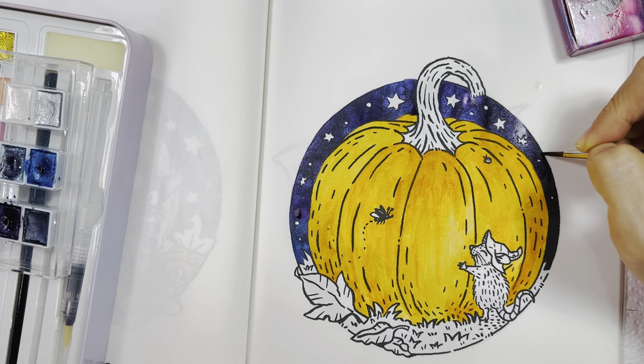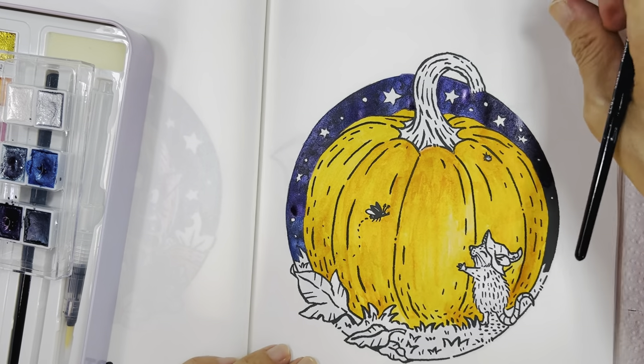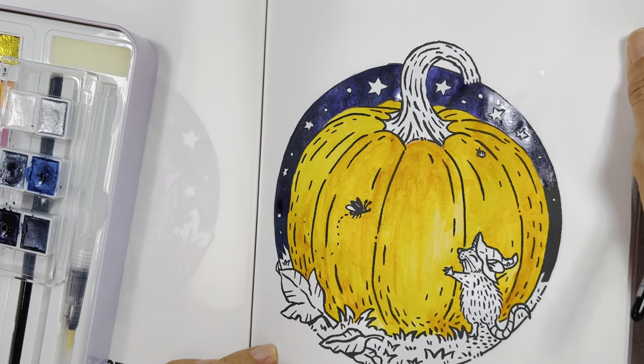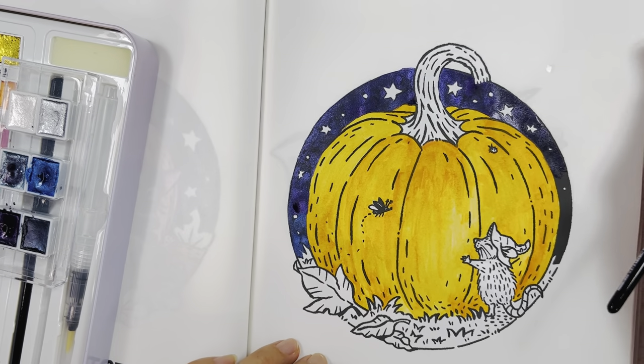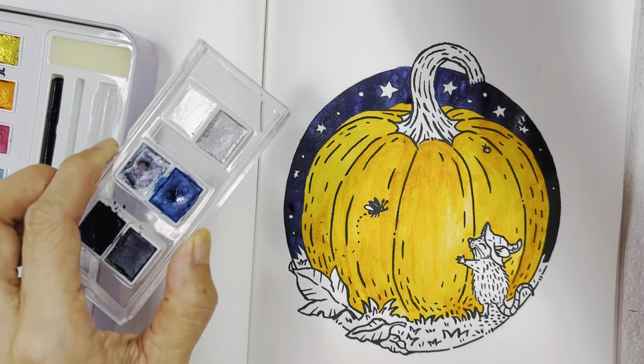Pumpkins are nice, I love pumpkin. Can you see the glitter? I think when it dries it glitters more. I'm going to finish this part here.